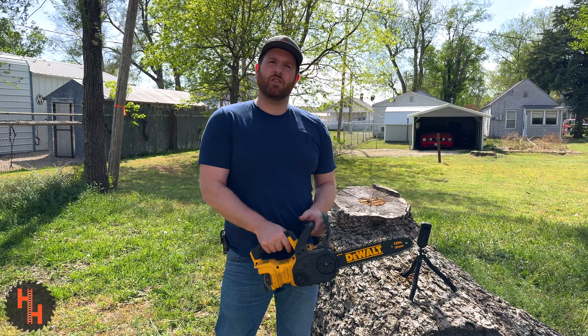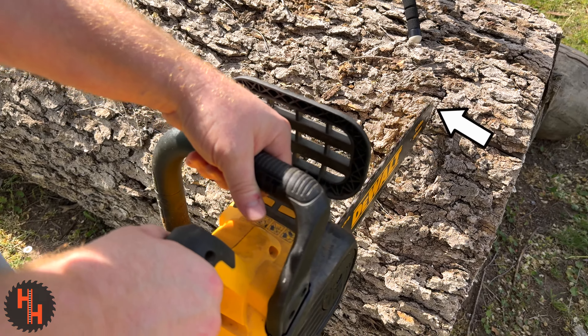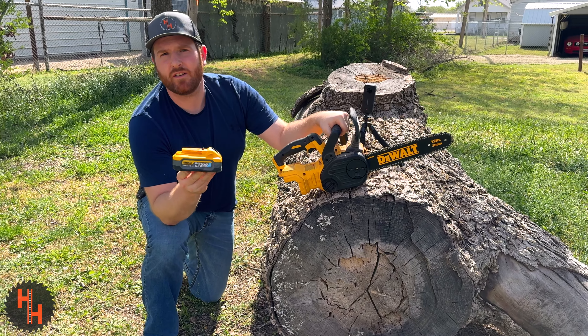Now let's check to make sure it's putting out some oil. Looks like we're good to go. We're going to use the 5-amp power stack battery.